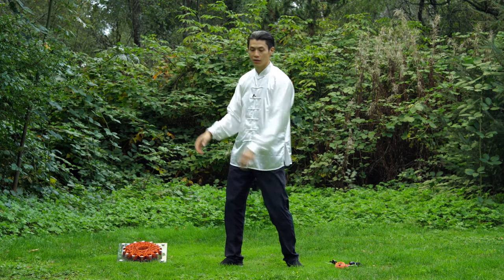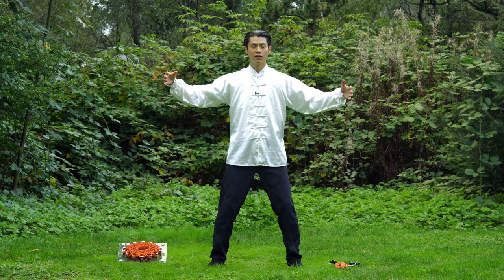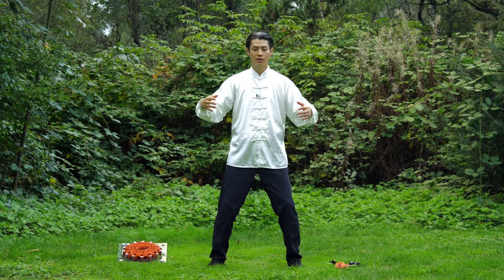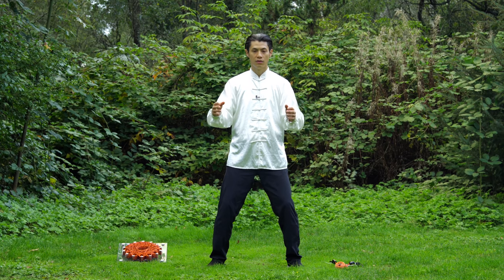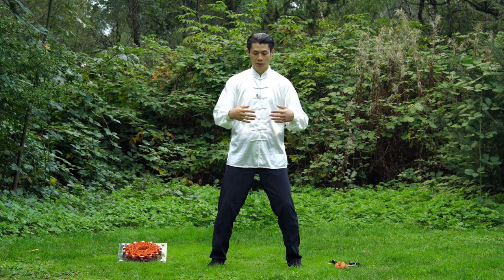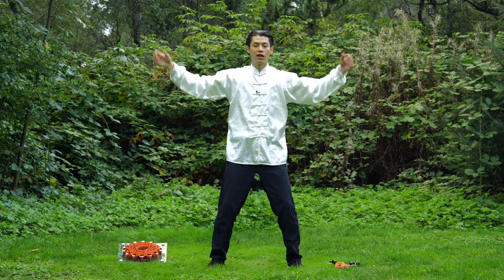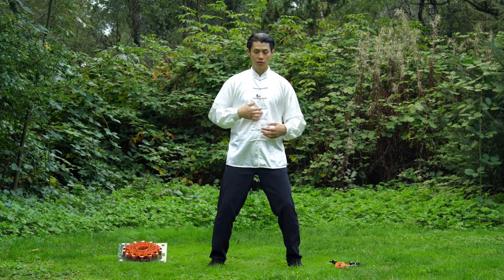Slightly open the hands, slightly contract the hands — never completely closed. You should be doing this at the sternum level. Don't do it too high, it's going to make your shoulders tired. If you do it too low, you might not get the energy flowing. So keep it around your sternum.